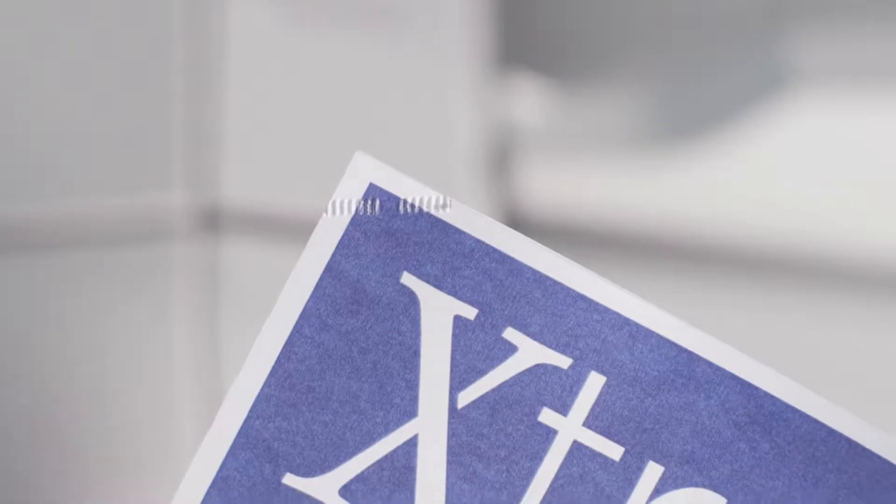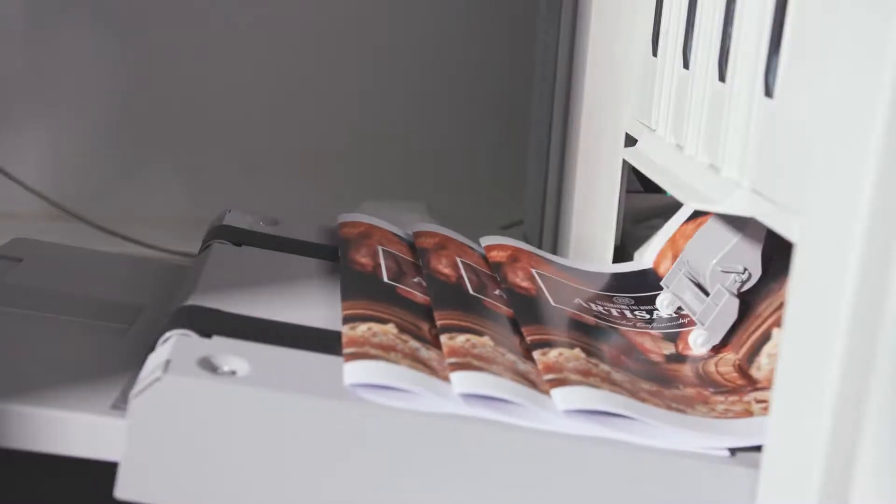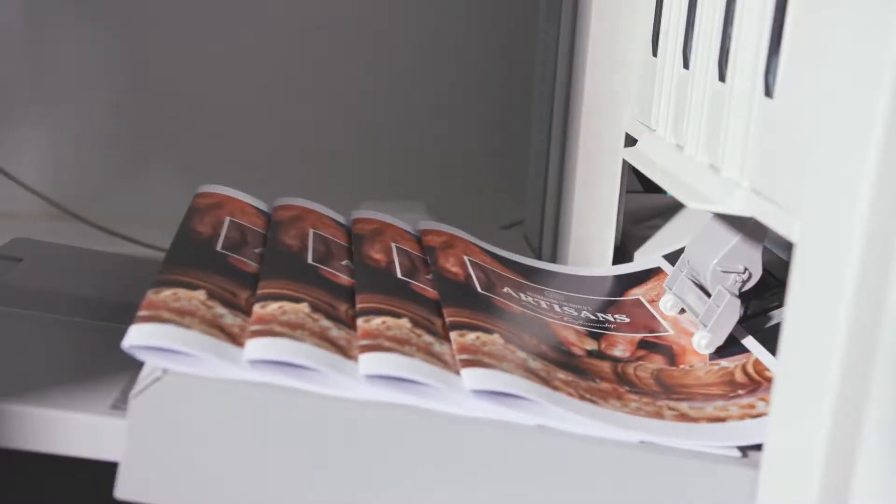The second one is the Booklet Finisher W1 Pro, which can produce booklets up to 100 sheets thick. It handles paper sizes bigger than A3, up to SRA3, and it even allows thick covers to be added.